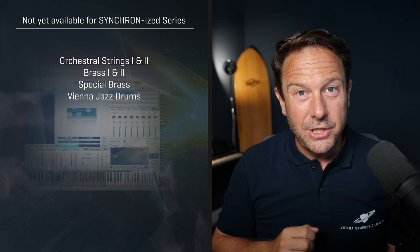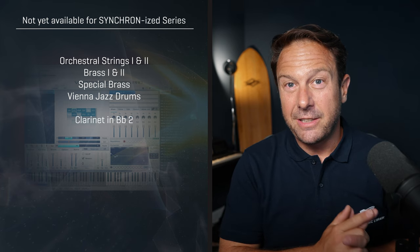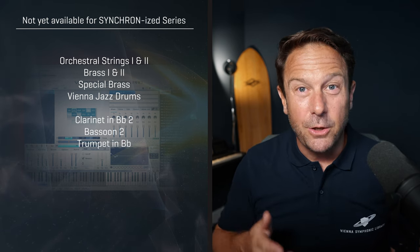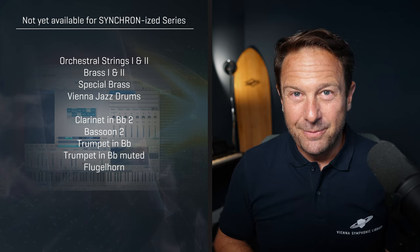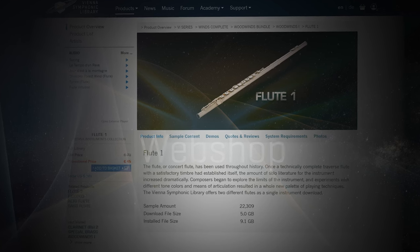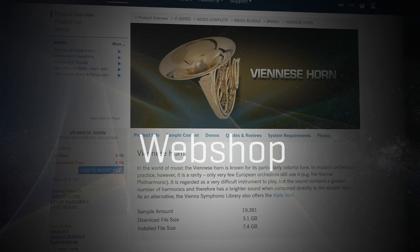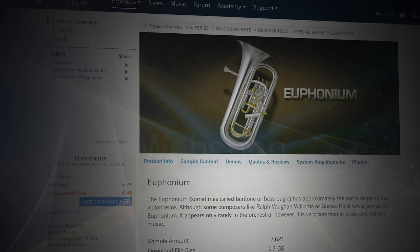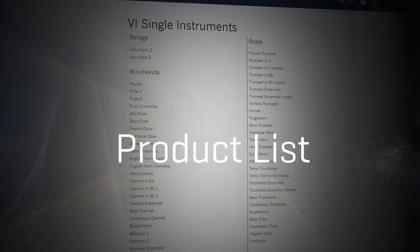Also a few special instruments that are only available as single instruments: the second clarinet in Bb, second bassoon, the trumpet in Bb also in a muted version, and the inspiring flugelhorn. Speaking of single instruments, you can purchase single instruments in the VI world for all wind instruments. So if you are looking for specific instruments with the highest level of detail, you might want to scroll down to the VI single instruments list on our product list page.